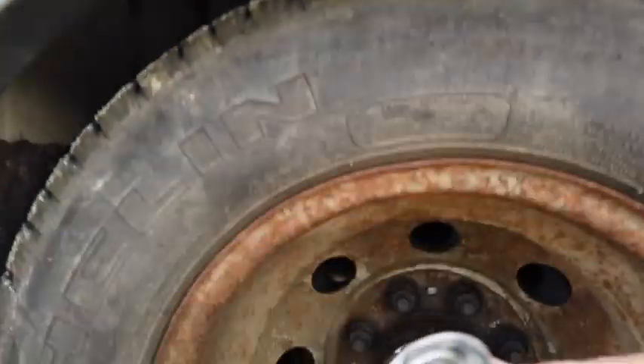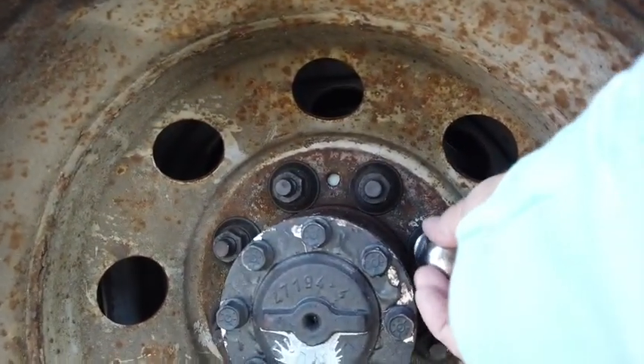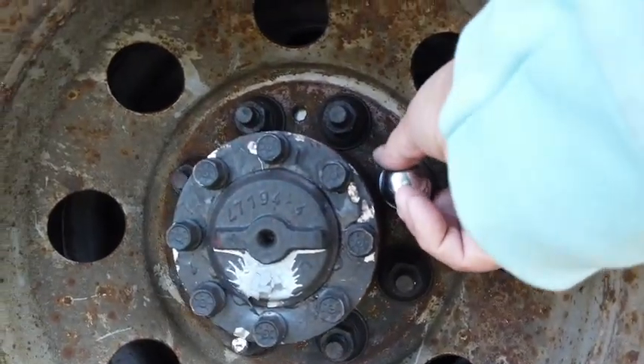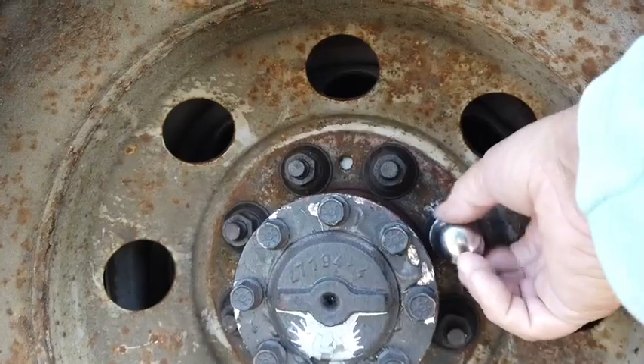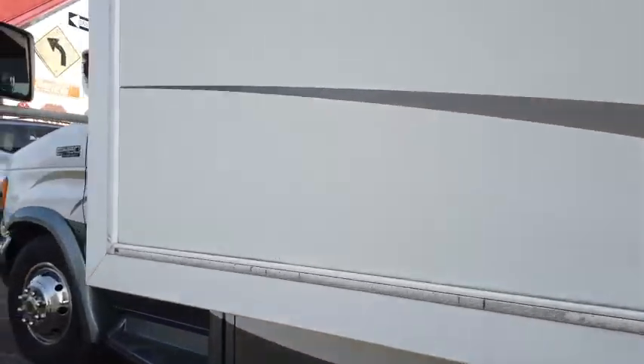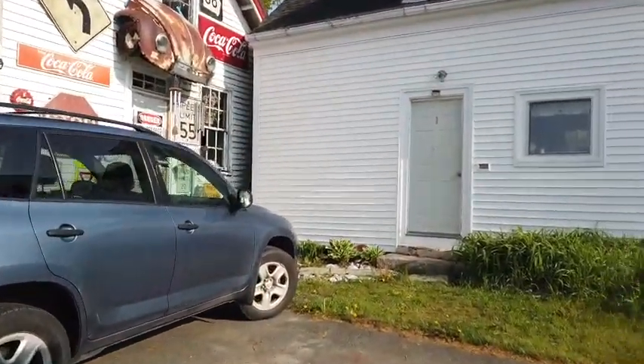This little threaded thing actually goes on the part of the threads that stick out beyond the part that holds the nuts in place, and there are two of them on that wheel. So you use this little tool to unscrew those. I didn't know that.